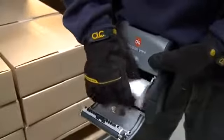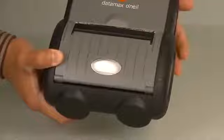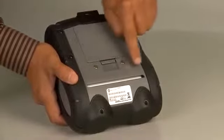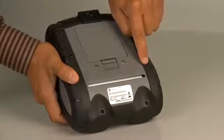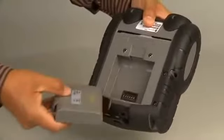Easy media loading, even with gloves on. A window which allows you to check the media level. A peel and present mechanism. A slot for external and fan-fold paper supplies. A removable and separately rechargeable battery. And an articulating belt clip system.